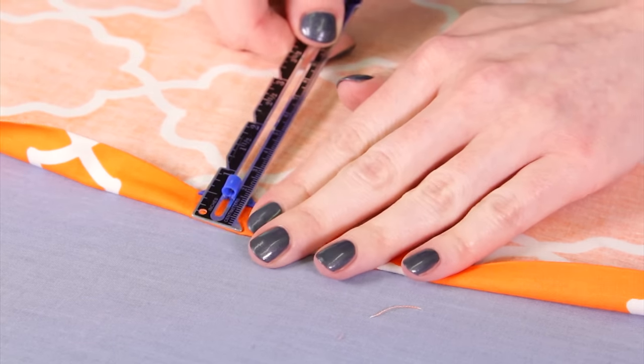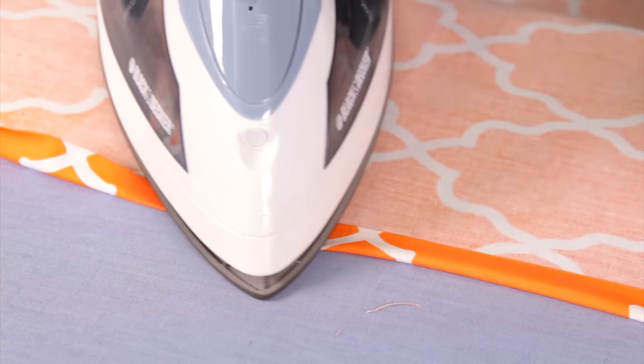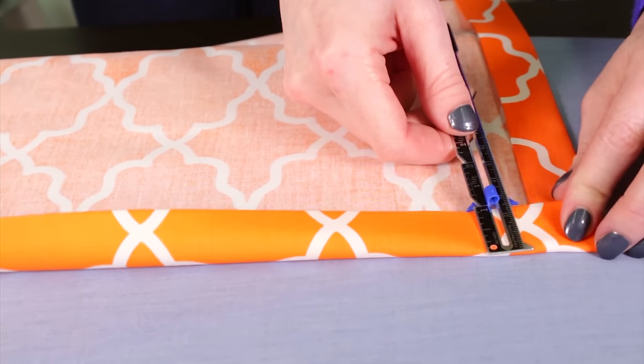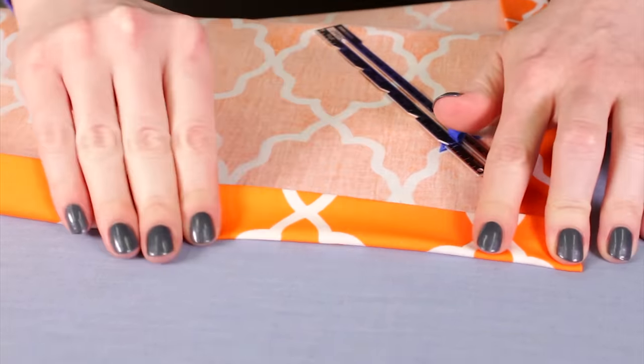Fold the fabric over a quarter to half an inch and press it. Then fold it over again however wide you want the border to be and iron it. Repeat these steps on all the other corners.